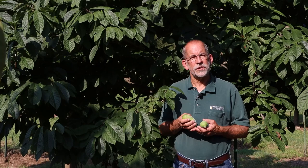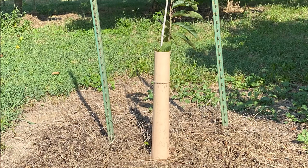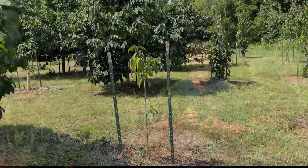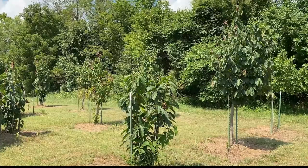Small Pawpaw trees establish best with protection from direct sun, which can be accomplished by building individual shelters over young trees or by growing them in tree grow tubes. Once the trees reach three to four feet in height, they no longer require protection. Pawpaw trees typically reach maturity in five to seven years of age, progressing from a newly planted tree, to three to four years old, to five years old, and then to a mature tree.